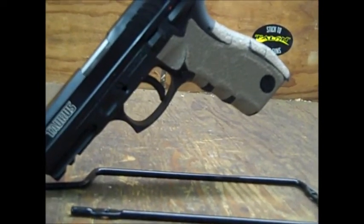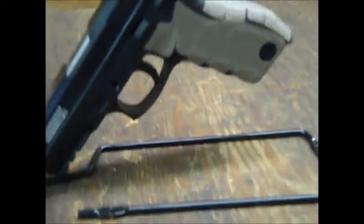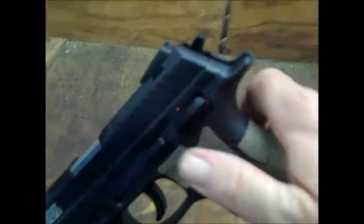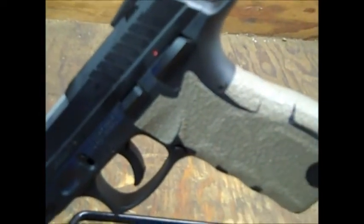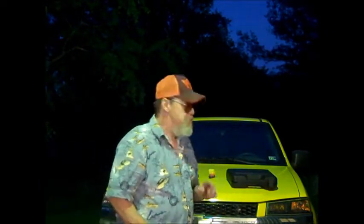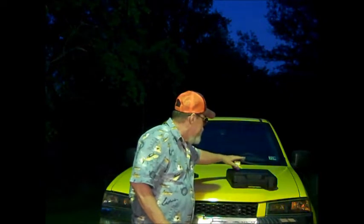There is one important thing I forgot to mention: the TH40 does have the decocker feature, the same as the TH9. Like I said, I've yet to put the first rounds through this. And if it works near as well as my TH9, then I'm going to take the Crimson Trace light off the TH9, put it on this, and this will be my garage and property gun.